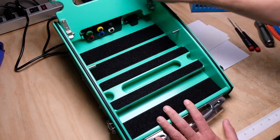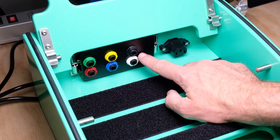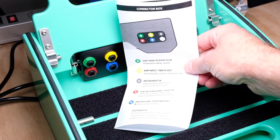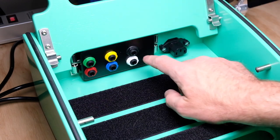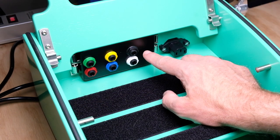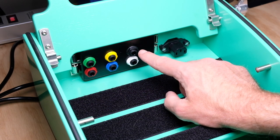Opening it up, I want to talk about a few things on the inside. One of the really nice features about these boards is the built-in patch bay. They have it color coded and in the manual they give you some recommendations on how you can use it. It doesn't really specify, but these are all TRS jacks — so if you want to run stereo on any of these, or if you have a two-button footswitch, that's a nice feature.